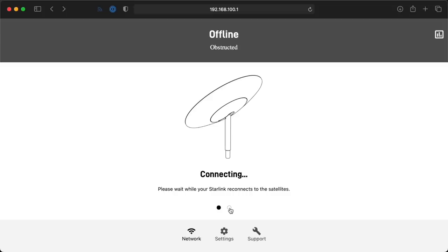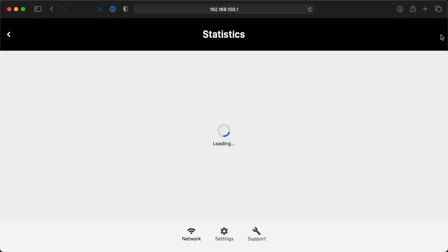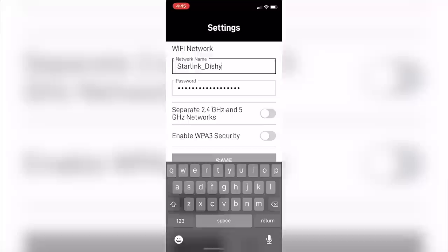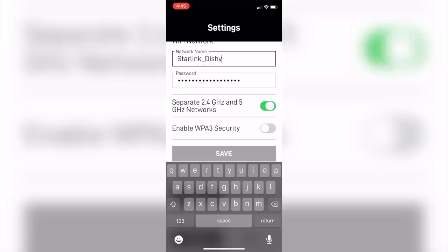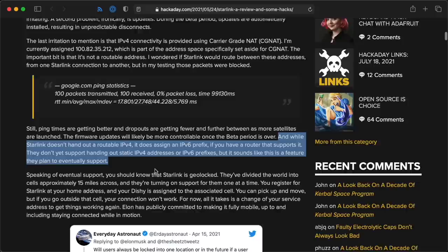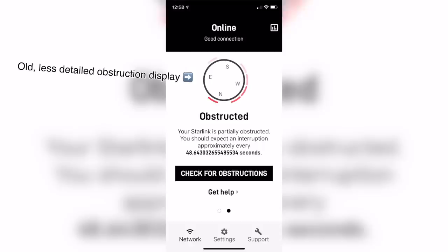The best way to configure Starlink is through the mobile app. If you visit starlinkrouter.lan in your browser, you can access things like stowing Dishy, restarting the router, and seeing connection stats. The app has all that functionality and then some — you can manage the Wi-Fi network name, separate the 2.4 and 5 GHz networks, and access all the Starlink support FAQs. You can't get a static IPv4 address since Starlink uses CGNAT, but VPNs do work, and you technically can get a static routable IPv6 address if you use your own router.